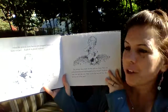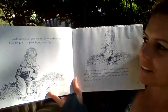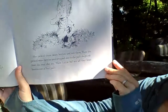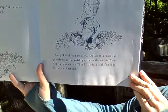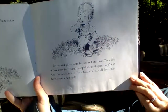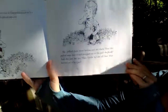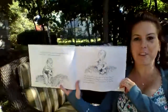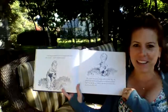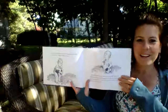Little Sal picked three berries and dropped them into her little tin pail — ker-plunk, ker-plunk, ker-plunk! She picked three more berries and ate them. Then she picked more berries and dropped one into the pail — ker-plunk — and the rest she ate. Then little Sal ate all four blueberries out of her pail. So she's picking them, but she's not saving any of them. She's eating them all!